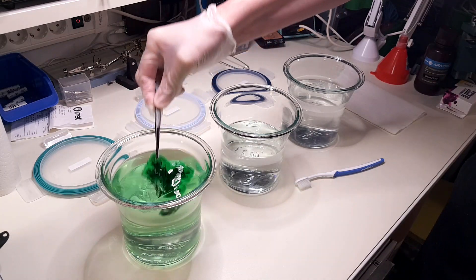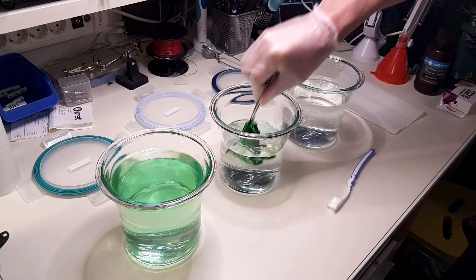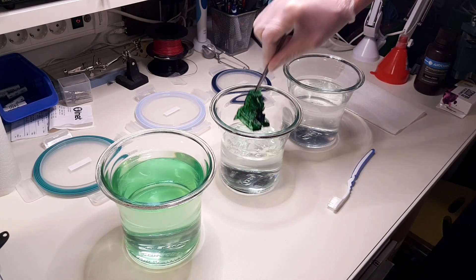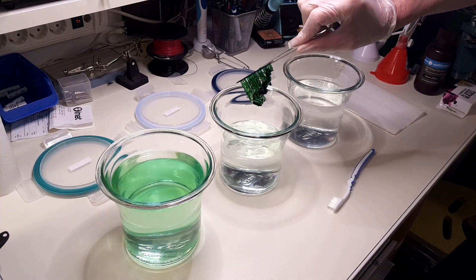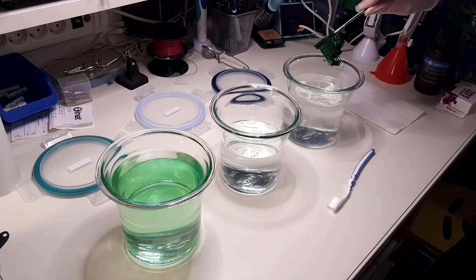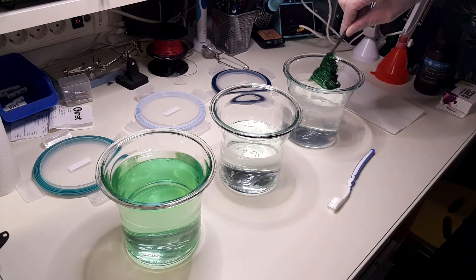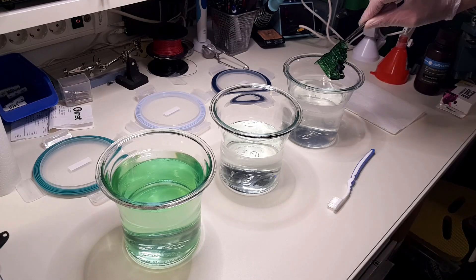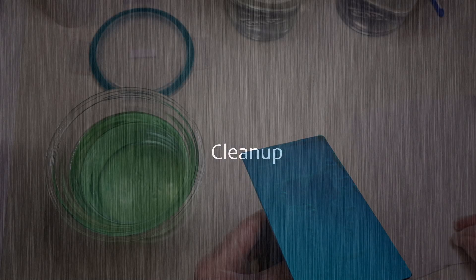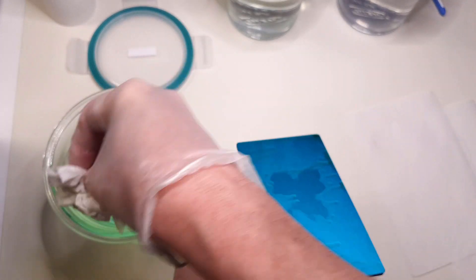The next step is to wash off the uncured resin. For this purpose I use isopropyl alcohol — I have two jars of this and one jar of water. Clean-up of the build plate is done using paper towel and alcohol.